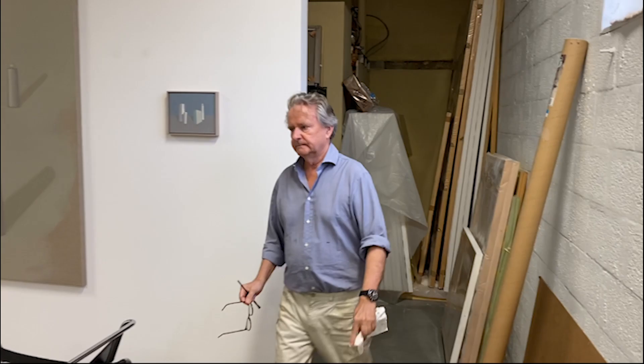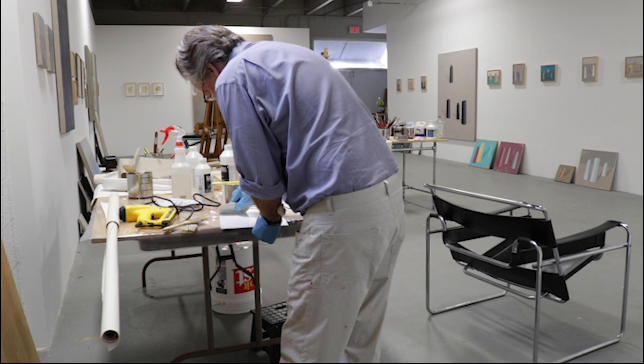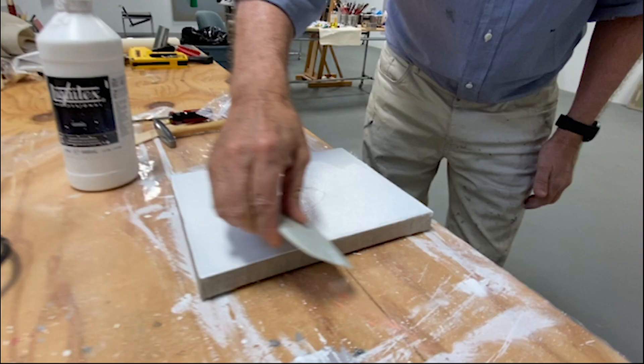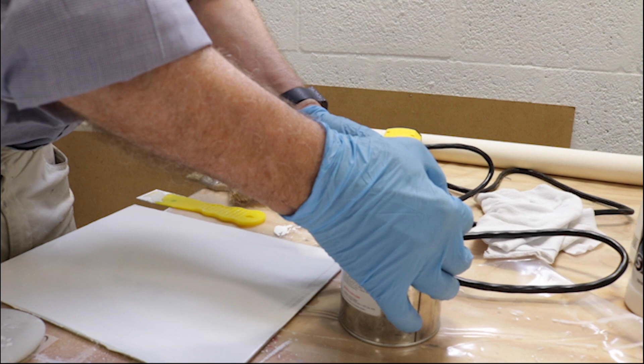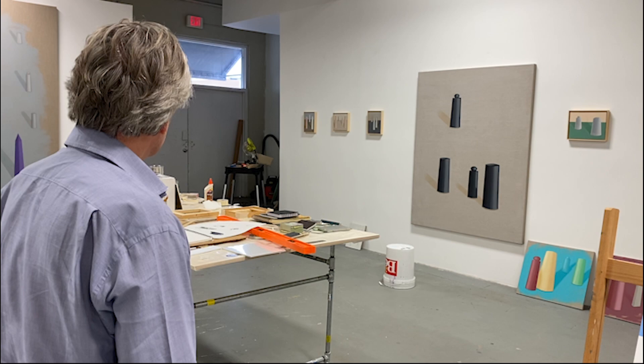I'm totally alone here and I do everything myself. I stretch my own canvas, I prime the canvas myself, I gesso, I sand. Nothing about it is perfect. I think you can see that it isn't something you just go and buy.